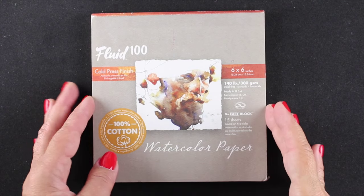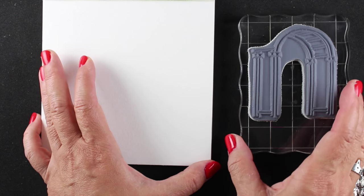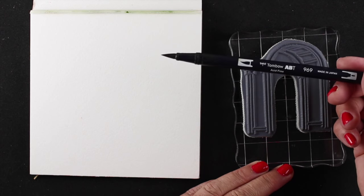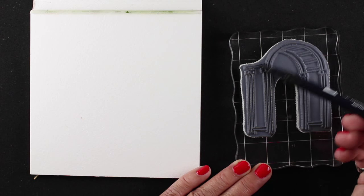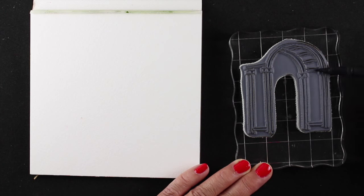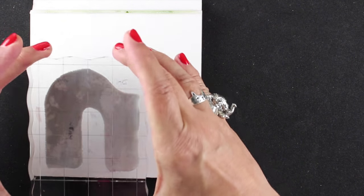I'm going to use the six-by-six block from Fluid 100 — it's a higher-end paper, but you can also use lower-end paper, and I'd recommend practicing on the lower-end stuff anyway. I have my stamp already on my block. I'll take my Tombow marker and just color on the surface of the rubber stamp. Don't worry if you get interrupted, because the color stays there until you clean it off — either by stamping it or washing it. If you need to, just breathe on it quickly to re-moisten it enough to stamp.